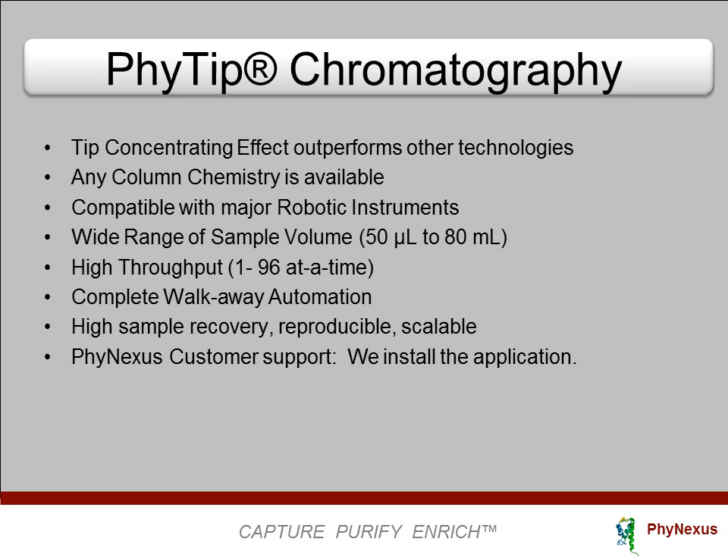The technology has high sample recovery, is reproducible, and is scalable. Phynexus will install the application on your system or provide any level of support desired. Thank you for your attention.